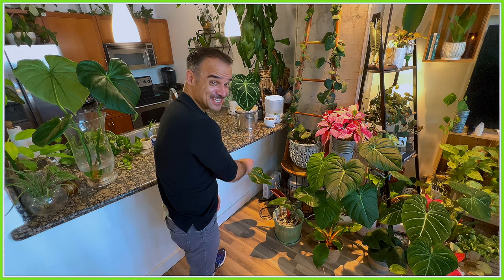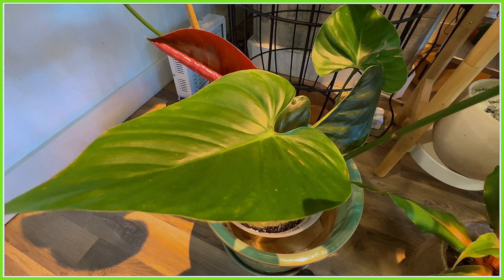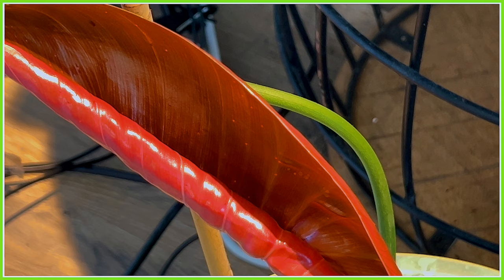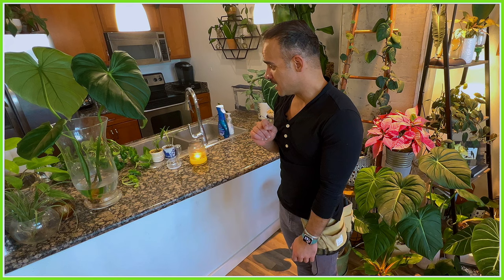Before we get to the propagation potting-up part, I need to show you something beautiful — this is my Philodendron Namii, and it is one of the rarest philodendrons out there. Its new leaves come in a glossy hot pink color that lasts for several months until they mature and turn into a beautiful heart-shaped green. This plant has only been found growing in a certain portion of Peru at elevations of 1,600 feet above sea level, which is really cool.